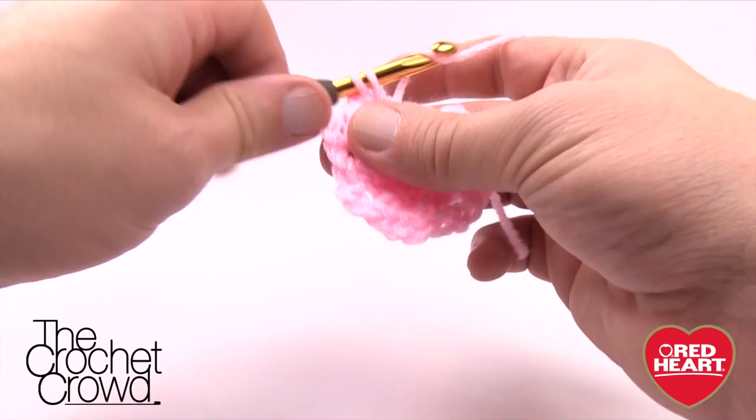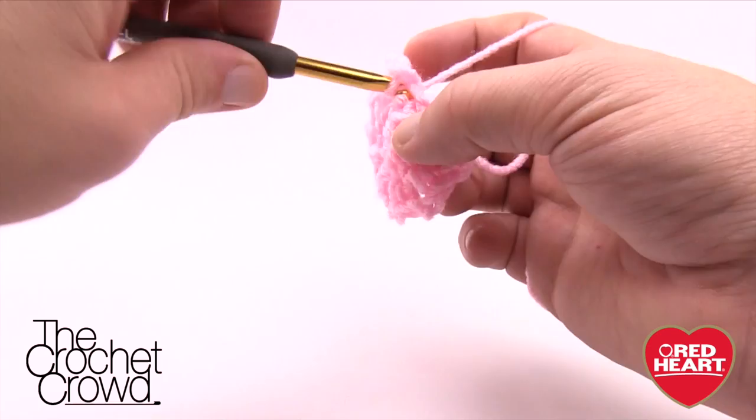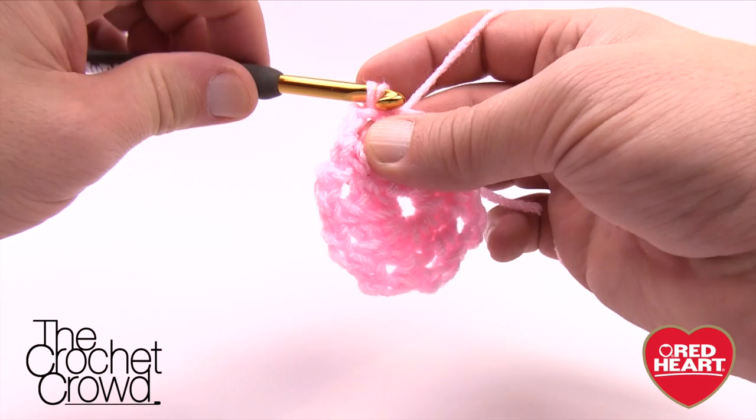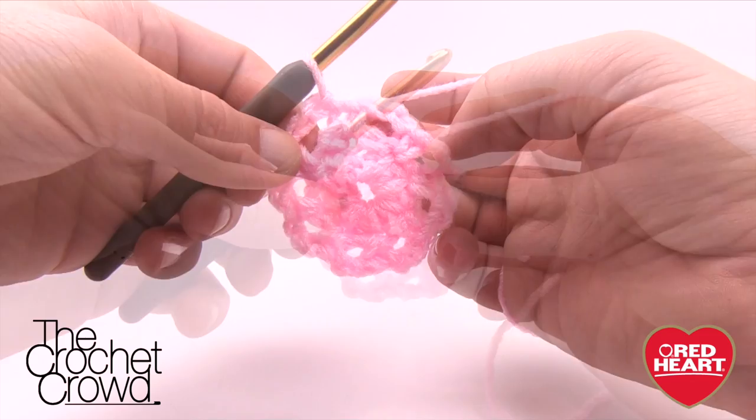Double-checking my count: I have 1, 2, 3, 4, 5, 6 — so I have seven done. To create the final eighth, I chain two and then slip stitch to the beginning of the chain where I started. You have a total of 1, 2, 3, 4, 5, 6, 7, and 8 loops — that concludes round two.